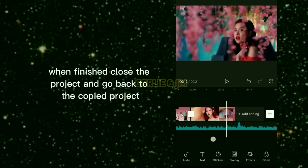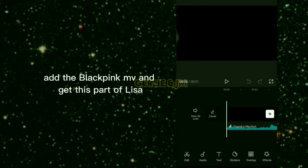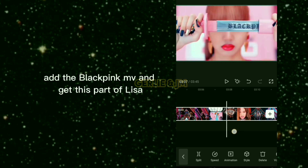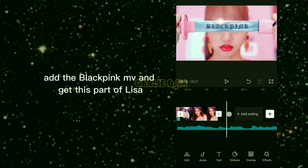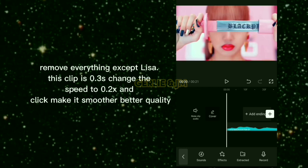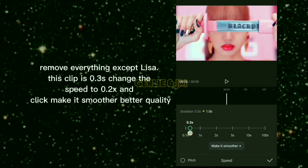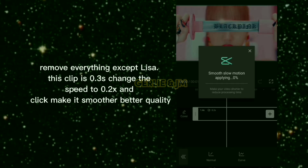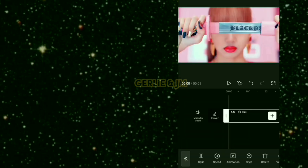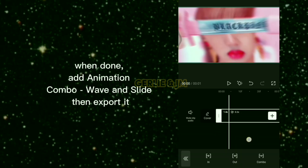When finished, close the project and go back to the copied project. Add the BLACKPINK MV and get this part of Lisa. Remove everything except Lisa. This clip is 0.3 seconds — change the speed to 0.2 times and click 'make it smoother, better quality.' When done, add animation combo Wave and Slide, then export it.